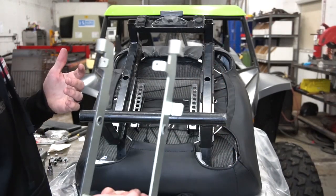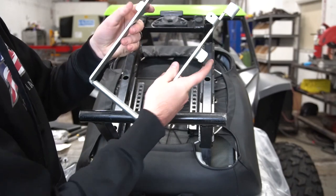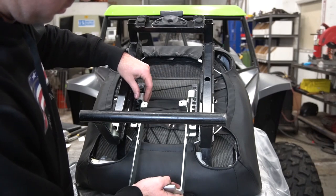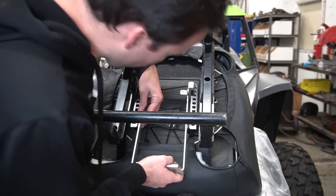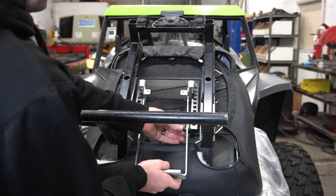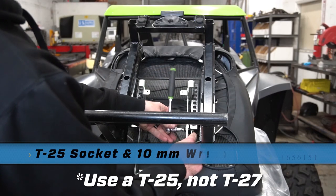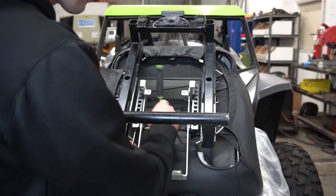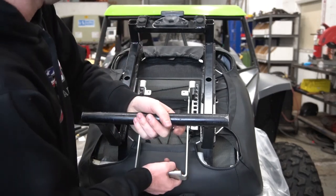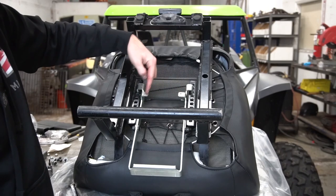Once you've done that, we're going to reattach this sliding handle, making sure that these prongs go on top of the slider and that these two little flares in the bottom go underneath our metal tab that we put on. Move it up until the bolt holes are lined up, then reattach the bolts and nuts. Then you're going to tighten them back down using a 10mm wrench and a T27 socket. Once that's completed, slide your bracket up or down to make sure that the teeth actually lock in correctly. Then we're going to reattach those two springs using pliers.